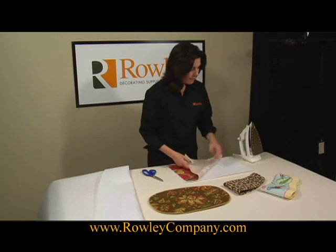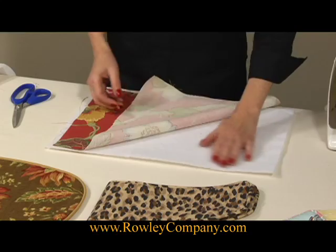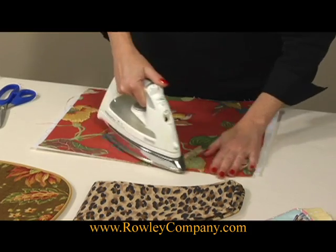To use the iron-on batting, you'll place it on your work table with the adhesive side up, place your fabric over, and just use a general steam iron to steam it in place.